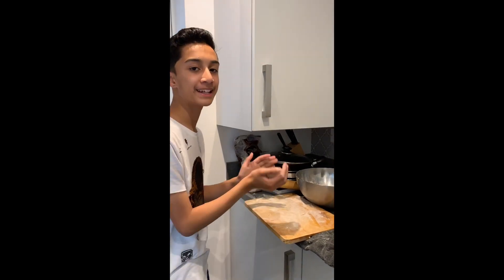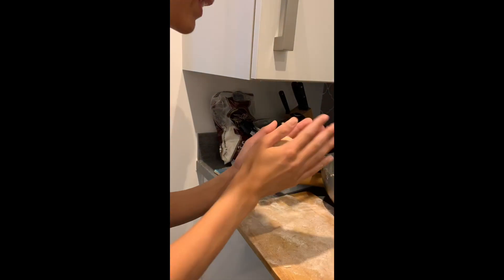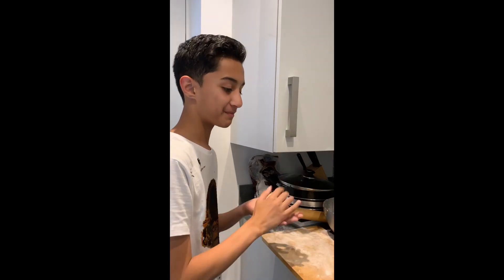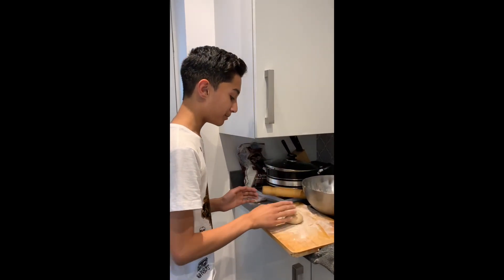Right now I'm in the middle of making chapati. So first, you take some chapati dough in your hand and you roll it. You put it on the board.